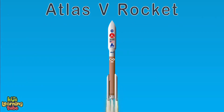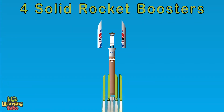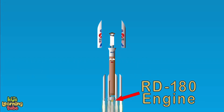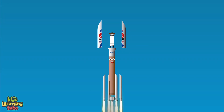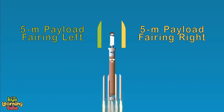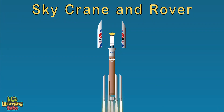I'm the Atlas V rocket. I have four solid rocket boosters — that's a good start. My RL-10 engine has a lot of thrust, and the Atlas booster on this mission is a must. I have two five-meter payload fairings, with a left and a right. The centaur is my center, which is crucial for this flight.